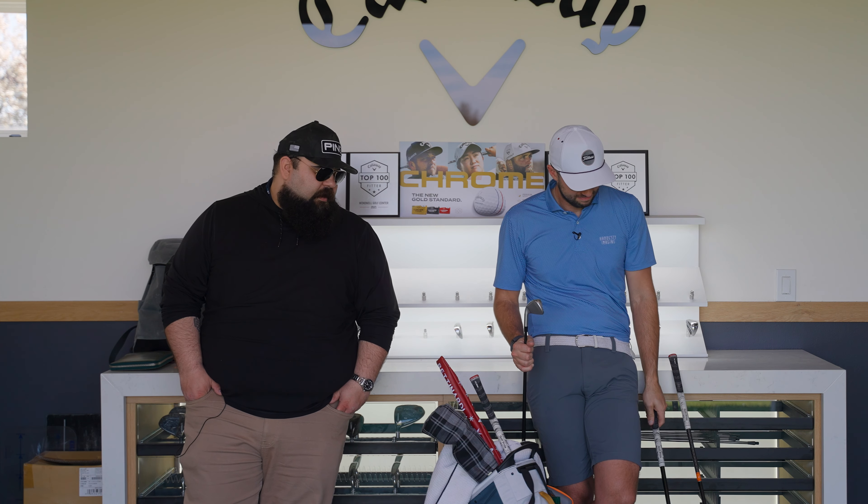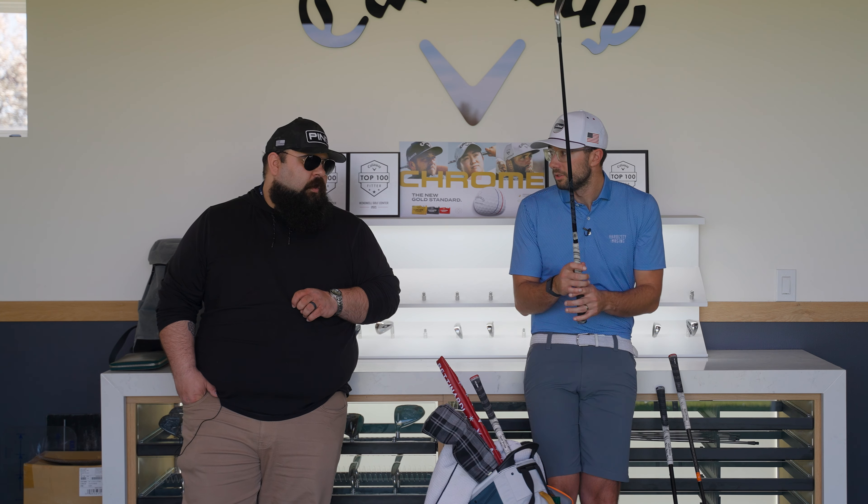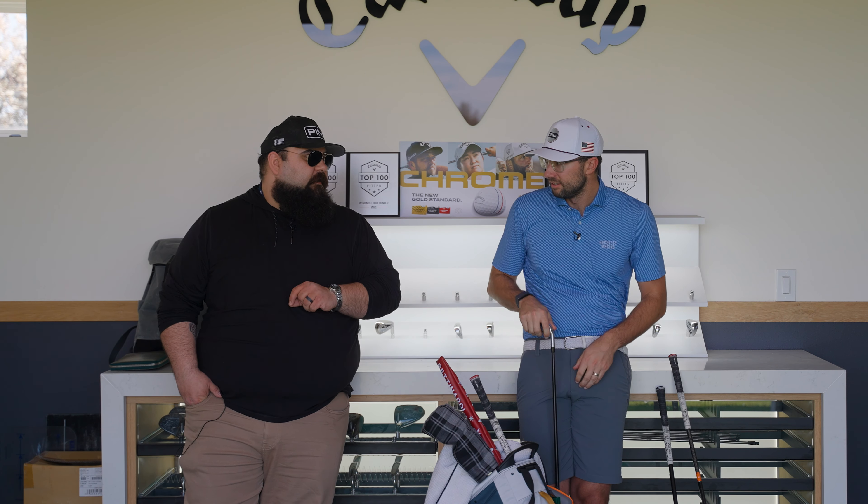The full set makeup is wedge through 4-iron, then the 3-iron crossover. The irons are power-specced, meaning the lofts are stronger by a degree and a half to two degrees depending on the iron. The reason is I like to hit them high — at normal lofts they'd go a little too high with too much spin. Power spec is less about distance and more about trajectory: same carry, just a different, more controlled ball flight.